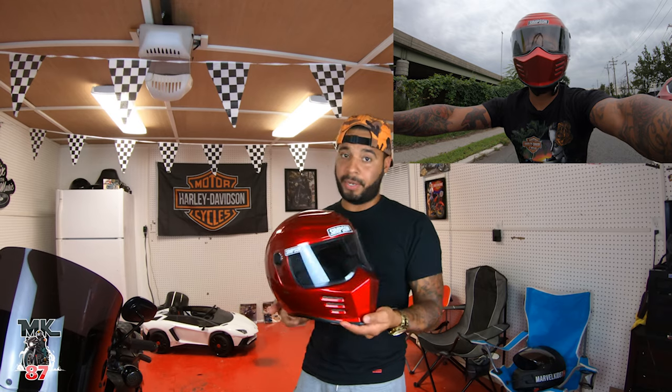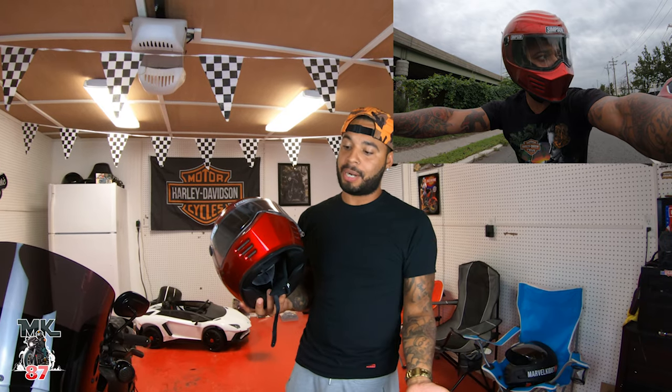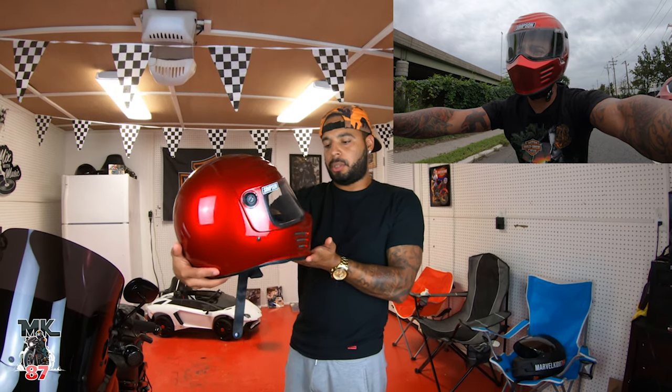It is a very light helmet for what it is. It's not an expensive helmet — it's around $400, which is pretty pricey, but nothing compared to say an $800 helmet.